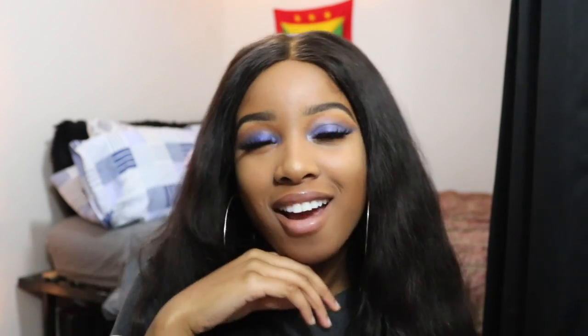I hope you guys really enjoyed this video. Please give this video a thumbs up, comment, subscribe, and I'll catch you guys in the next one!